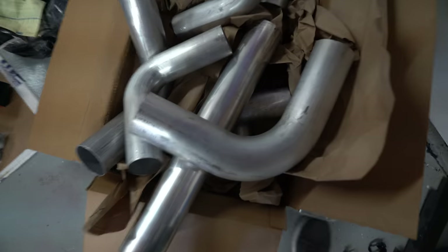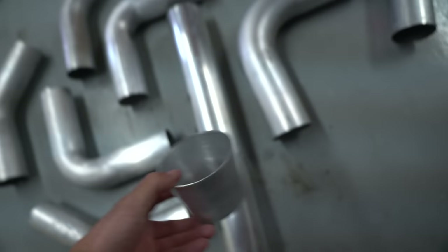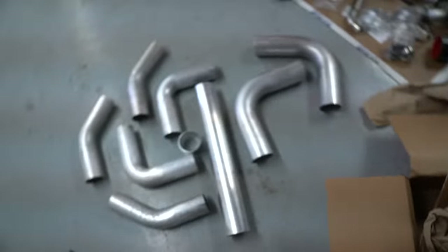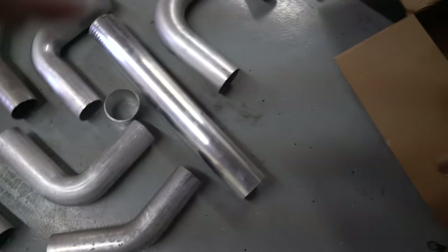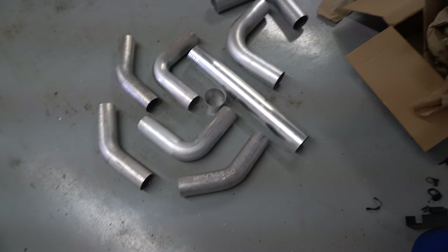Let's lay them all out real quick. It doesn't matter if we scratch this stuff because it's going to get welded and eventually I'll either paint it or polish it out. Some of this is 3-inch and some is 3½-inch depending on where we've got to put it. I want to show you a little 3-inch to 3½-inch transition piece and how much piping you get. That's 1, 2, 3, 4, 5, 6, 7, 8 pieces and a transition piece — $300 worth of aluminum piping right there. The little stuff really starts to add up.